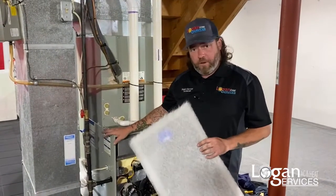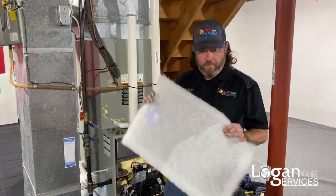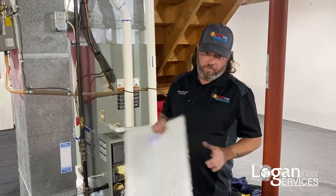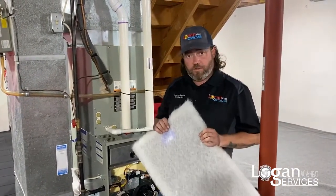Now that we've put the Perfect Air Plus filter in, it'll be good for three months, and then you'll need to change out the media. It does come with a year's supply of media — four cycles of three months — and then you can get refills from Logan Services.